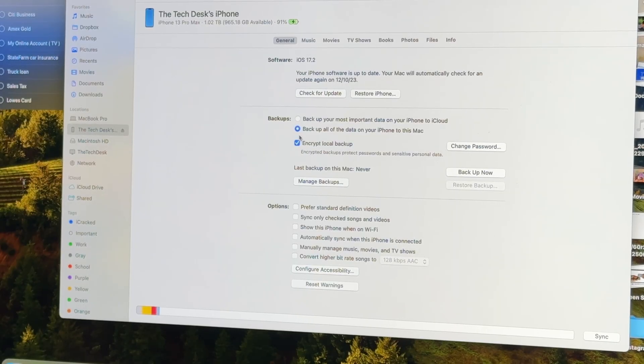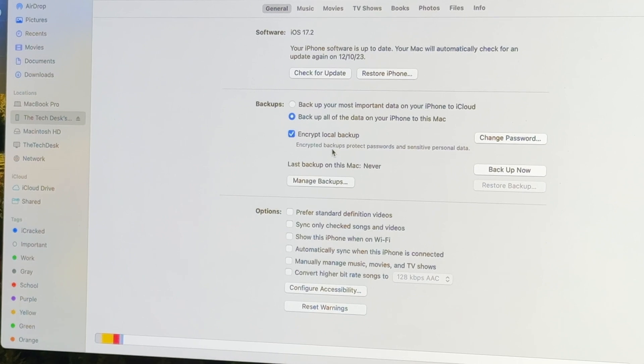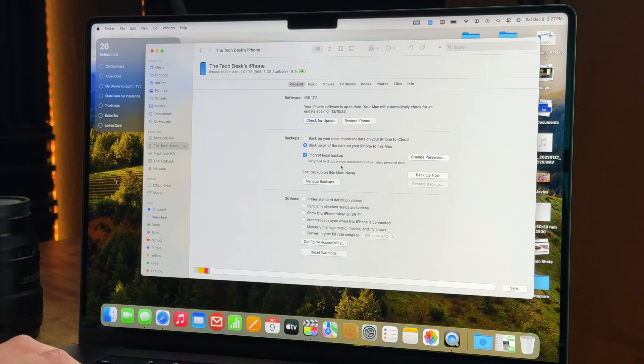Under Backups, choose 'Backup all the data on this iPhone to this Mac.' I would strongly recommend encrypting your backup, as that allows your saved passwords, your Wi-Fi settings, and your health data to all be included in the backup. Without encrypting the backup, that sensitive information will not be part of the backup. Just a reminder: if you do decide to encrypt your backup, make sure you remember the password — without that password, you will not be able to restore from this backup.